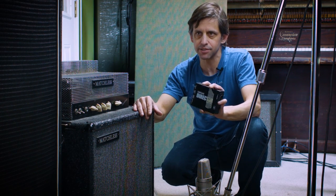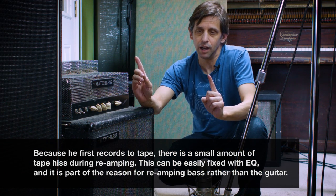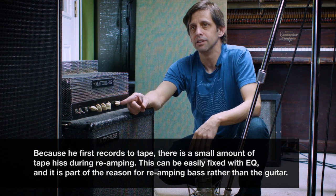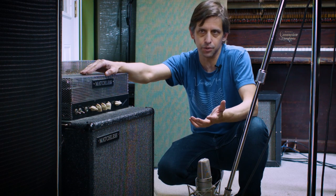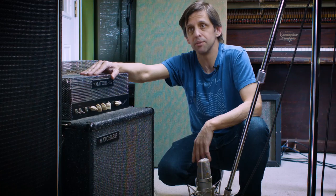The track was recorded through a DI just like this. That DI signal was actually recorded to tape and then dumped into Pro Tools. We were able to then run the bass amp signal out of Pro Tools through a re-amp device and back into this amplifier. That allowed us to turn a direct signal back into a combination of a direct signal and a bass amp.